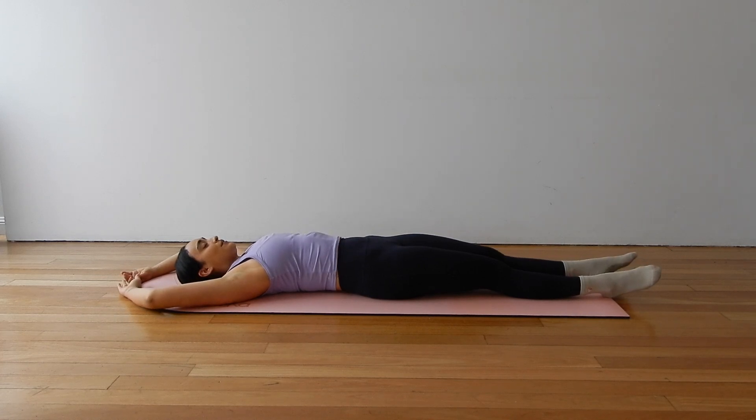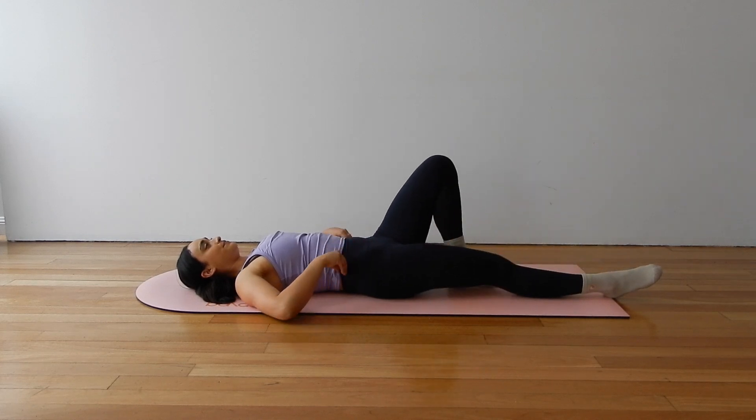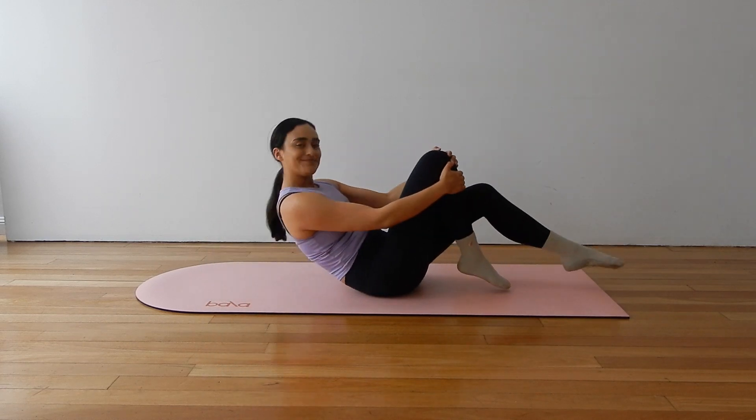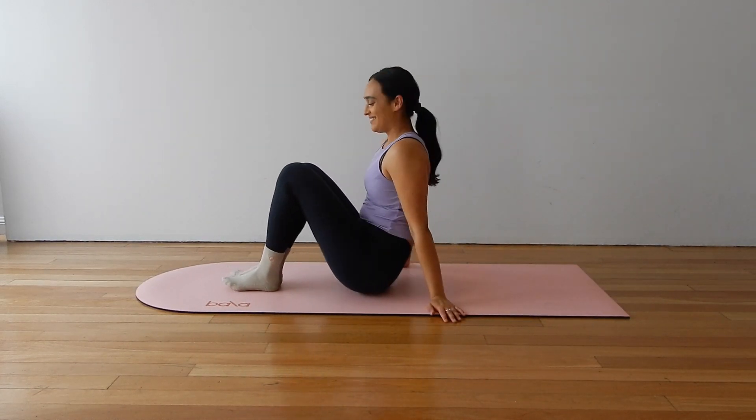Take a few deep breaths into your belly. Inhale through the nose, fill up the belly and the lungs. Exhale through the mouth, relax. Inhale, expand. Exhale, let go. We are going straight over to the other side. You do not need to move, but I am going to turn around so you can see what I am doing.